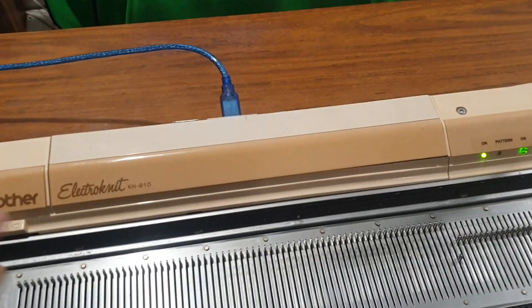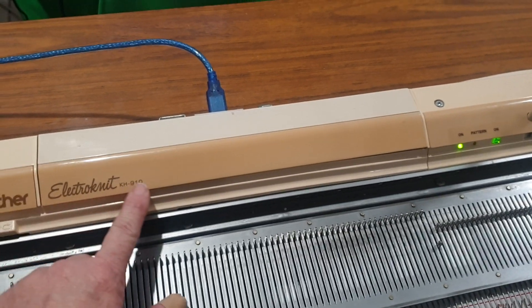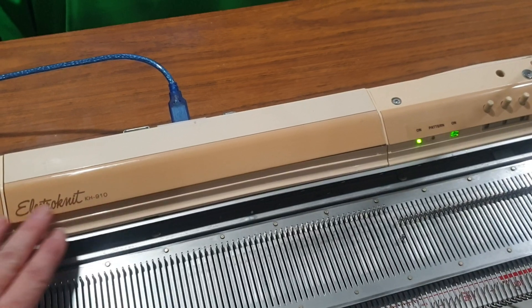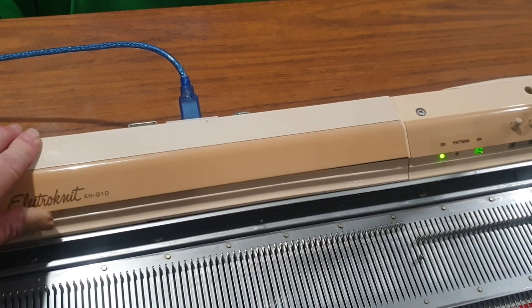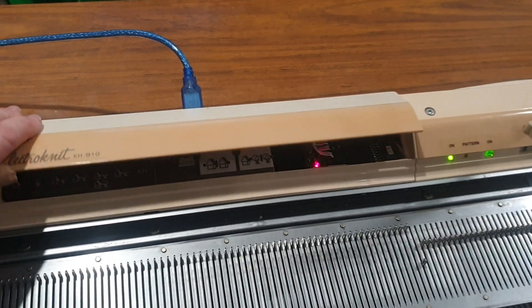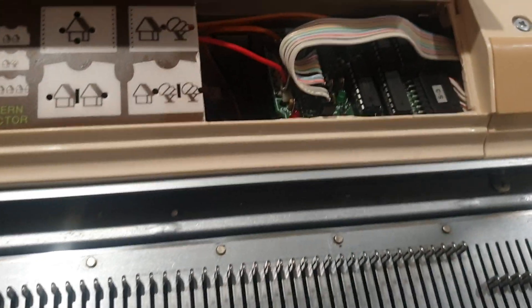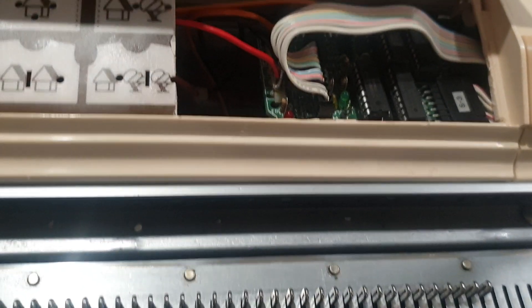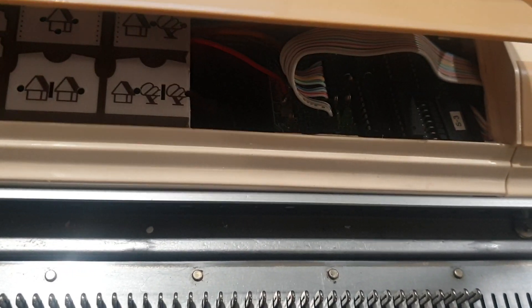The lid — I do superglue it closed because there's nothing to see underneath anymore, and I wanted to keep the original-looking lid. This one I haven't superglued yet, so I'll show you what it looks like inside. All I've done is cut out a section to leave a small gap for all the cables, and then the lid just comes down and gets superglued shut.